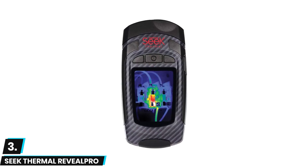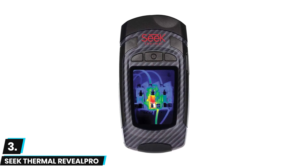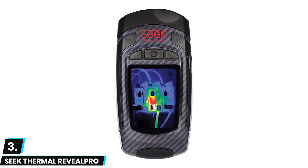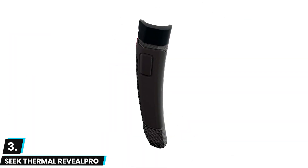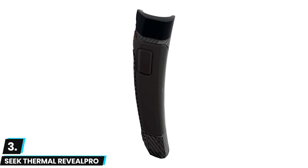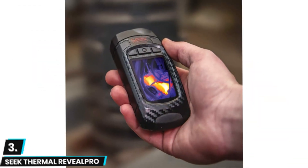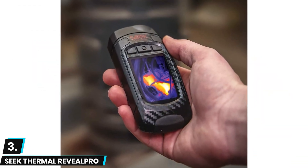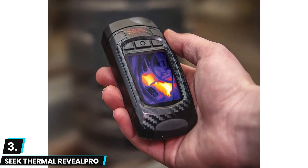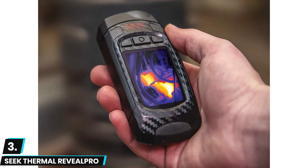At number three we have the Seek Thermal Reveal Pro — a portable, compact option that packs a punch when it comes to capturing thermal images. With a high-resolution sensor of 206 by 156 pixels, you'll be able to more accurately find hot or cold spots. The camera also offers an impressive temperature range of minus 40°C to 330°C, making it an excellent choice for a wide range of applications.